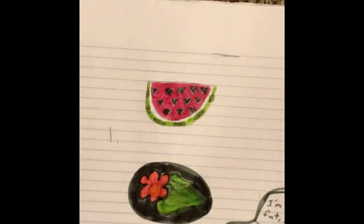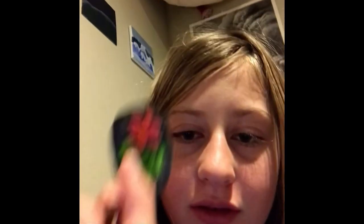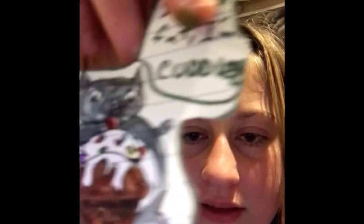Now it's time to cut it out. Okay, I'm all done cutting it out. Now let's make a little card and glue them in. I'm gonna make a card for my mom — these are just in the pictures so she'll get a little flower, a watermelon with hearts, a little kitty with ice cream, and a feather.